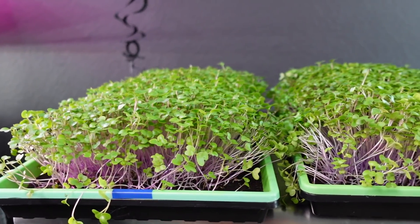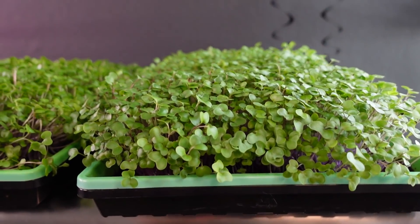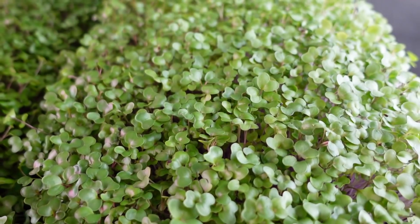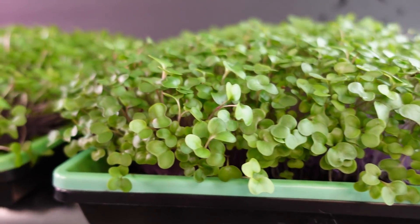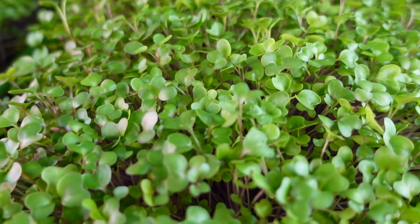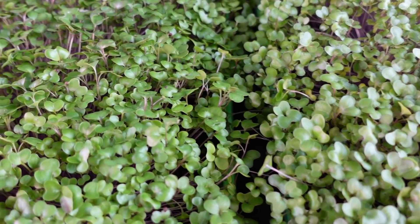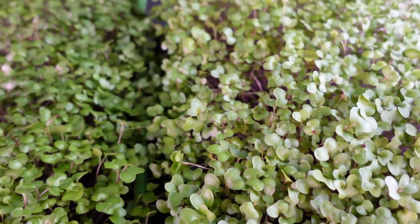All four trays are pulled out and sitting level next to one another. Starting with the one at the normal height — overall I'm really happy with the growth. The canopy looks really nice and even. The cotyledon size is a beautiful, nice, rounded, and very thick-looking cotyledon. I'm very happy with the size, shape, and consistency across the tray. The tray next to it looks a little scraggly up front but otherwise very consistent, and I would say we have very similar growth between these two groups. The tray that was a little bit higher seems to have a slightly glossier cotyledon.